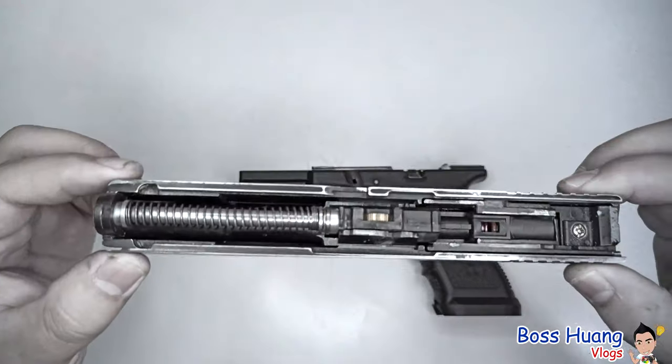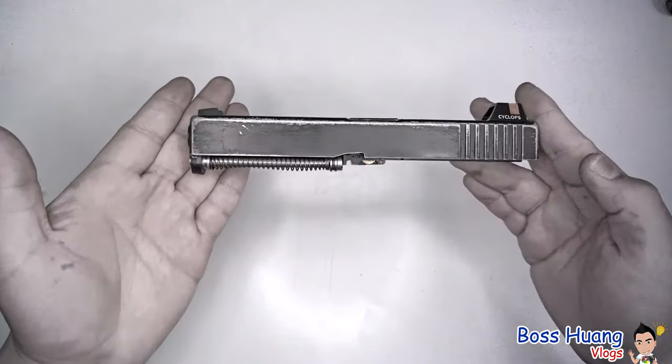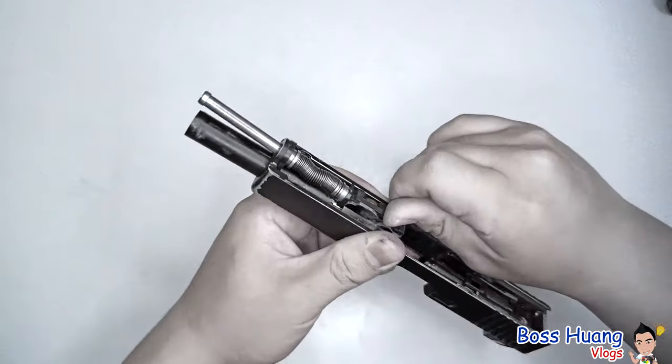Welcome back. Now we have our slide and we'll first talk about how to disassemble the upper body, which is basically the entire slide itself. The slide consists of your recoil spring, which is the part that makes the barrel go forward and back during firing.